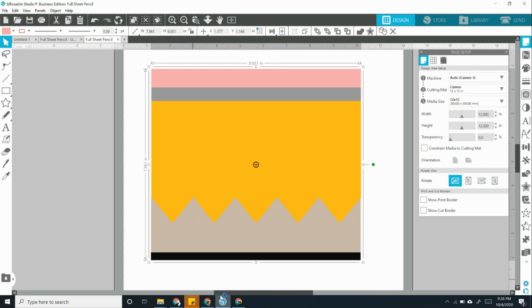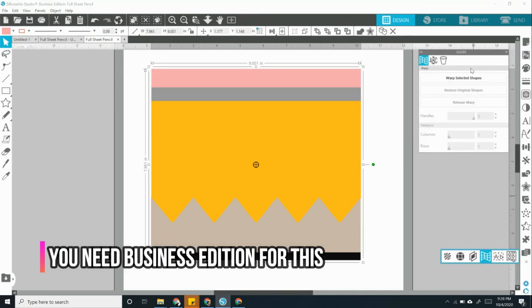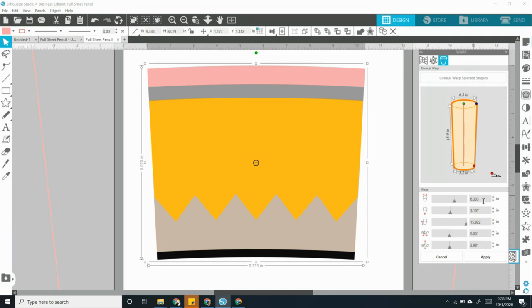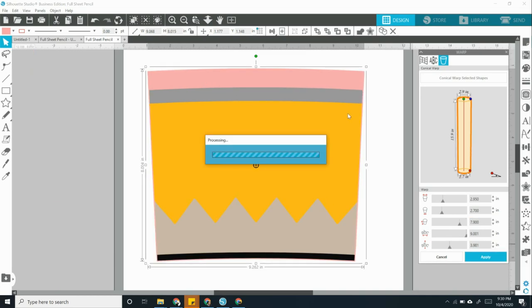I'll put the timestamps in the description box below. To warp your own image, start by opening the file — it should be about nine inches wide. Go to the bottom right and choose the conical warp feature, click the cup on the top, then click conical warp selected shapes. Change the sizes — measure your cup specifically, but I'm using 2.95, 2.7, and 7.9 for the Maker Flow. Press apply, then print it right from there.